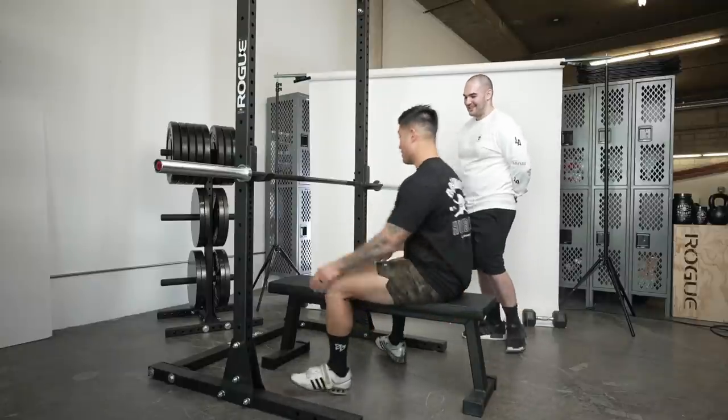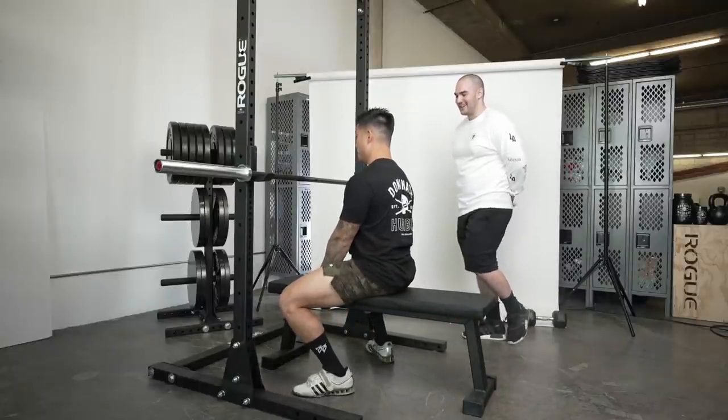What's up guys, Bart here. I'm here with Joey Flex, one of the top powerlifting coaches in the nation. He has an 1860 total and has brought multiple lifters to gold at USAPL and IPF. He's here to teach me how to bench properly.